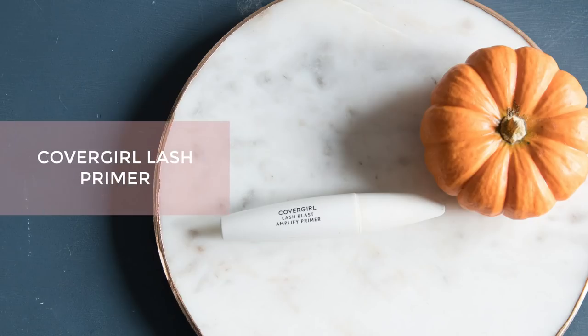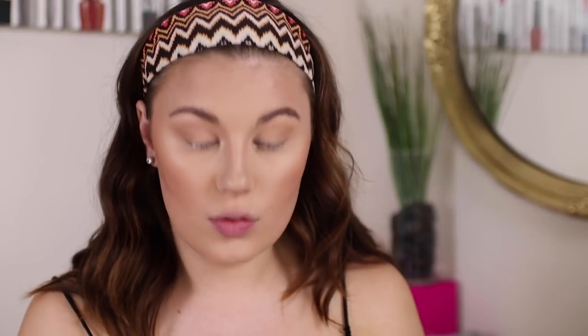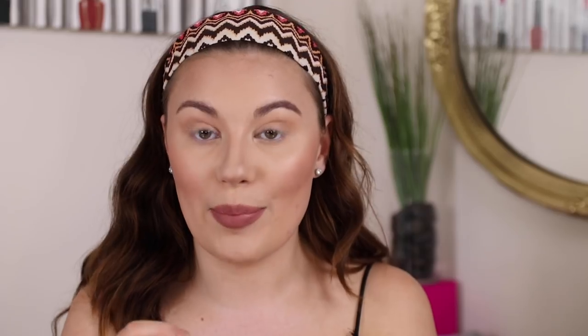I'm going to use the CoverGirl Lash Primer — I really like this stuff. While my mascara dries I'm going to use the Koki Lip Liner in Warm Nude just to line the lips. Then to finish off the lips I'm going to use the Milani Keep It Full Nourishing Lip Plumper in the shade Champagne.